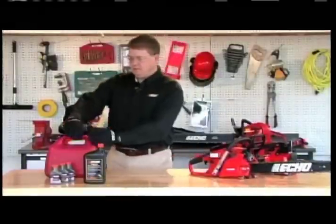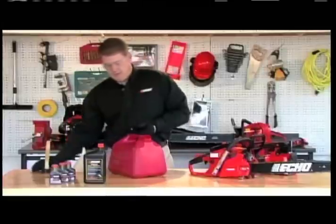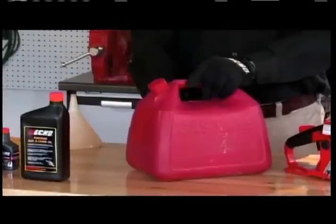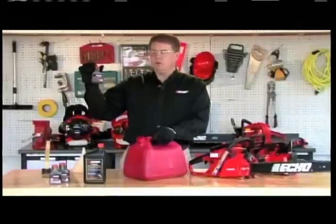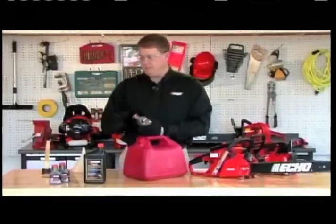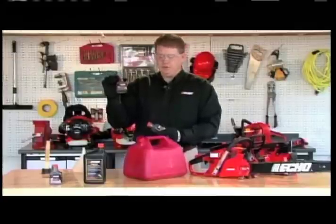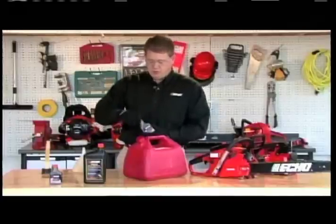First, let's mix our gas and oil mixture. This particular gas can is a two-gallon gas can. We want to fill it halfway with fuel and then add two 2.6oz two-stroke oil containers. One 2.6oz container will mix one gallon of fuel, so in this case we're going to need two of these. Let's add our two-stroke mixture.